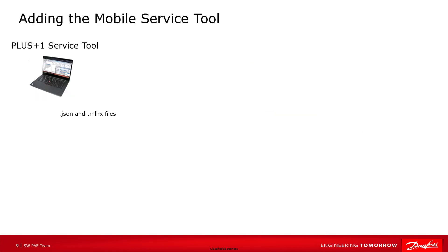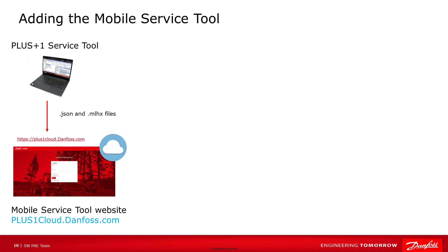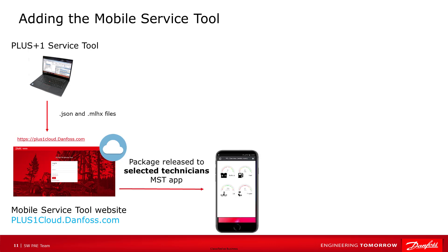I'll go over what the high-level view to develop, administer, and release a mobile service tool package looks like, and do a demo of the app on a mobile device. The desktop service tool is used to create the files that get uploaded to the Plus One Cloud website where the developer creates the server screens, creating gauges, and read and write parameters based on the signals designed in the guide application — very similar to building a server screen in the desktop service tool. The firmware can also be loaded into the Plus One Cloud website to update machines. The administrator manages the releases and decides which technicians get those releases, allowing version control — unpublishing old releases and sending new releases to technicians that need them.